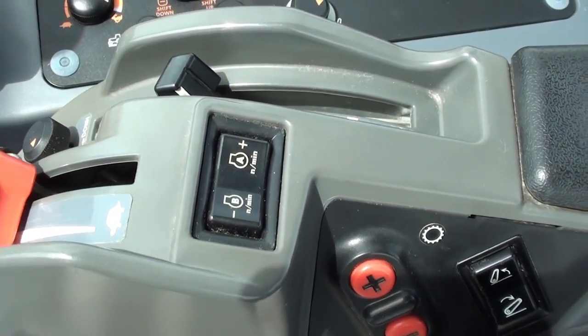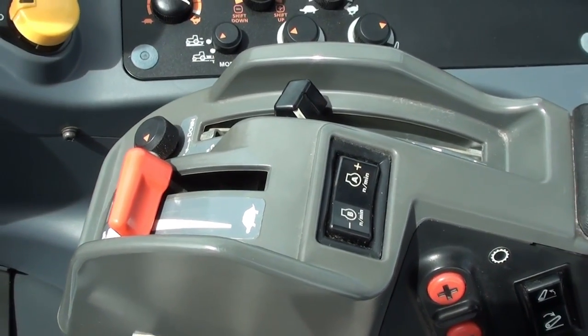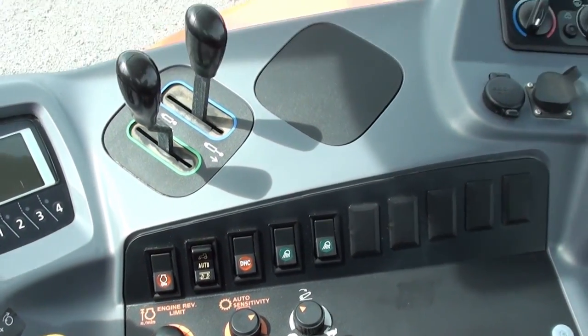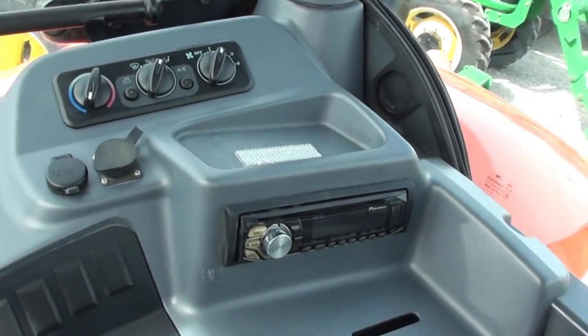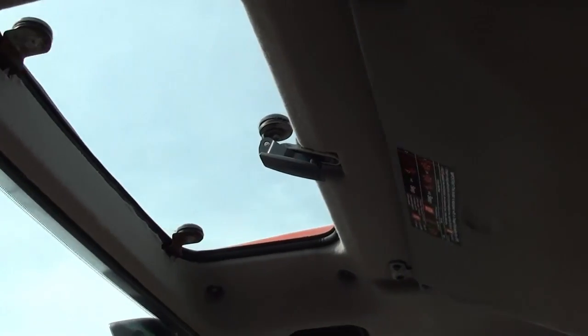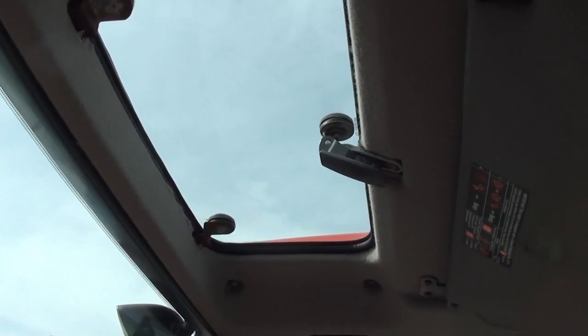Also have your engine speed management right here, and then your three-point and hand throttle also right here in the armrest. More controls over here to the right — climate controls, radio back here behind you. Does have the sun visor up top, and if you flip that the other way you've got the sunroof that opens up.